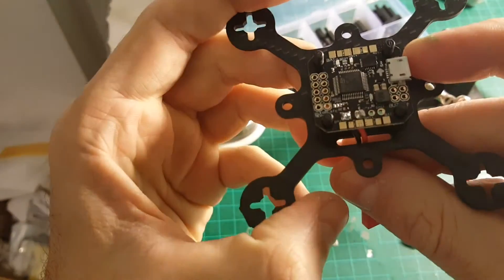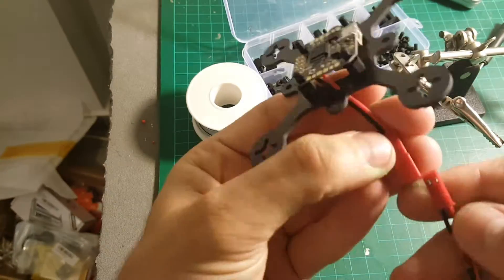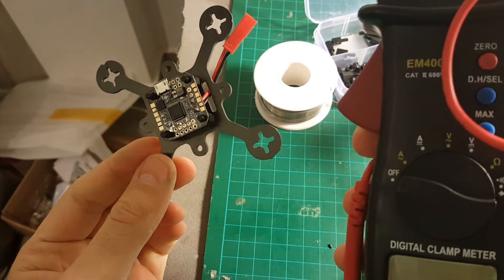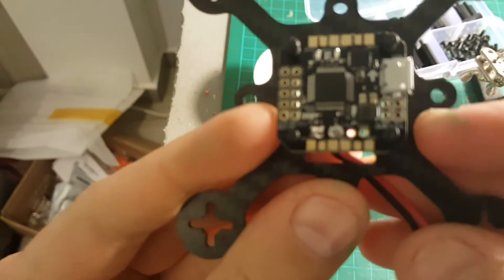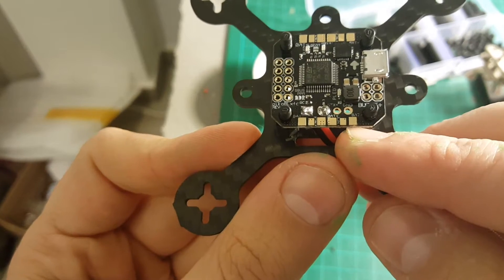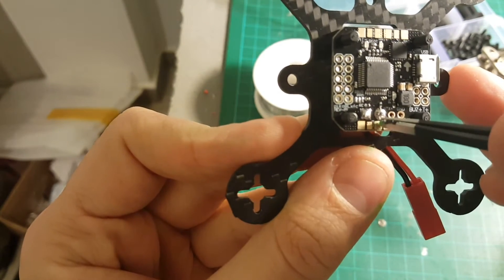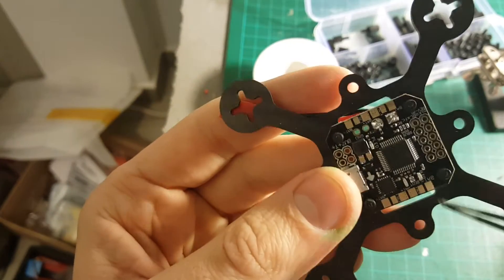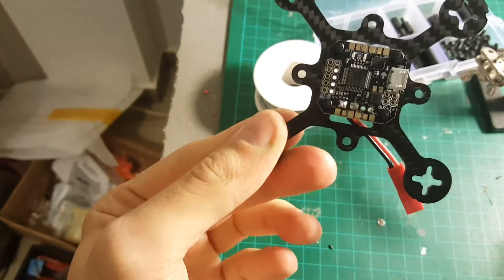The JST cable is now connected, and you can see when we power it on, it is working. By the way, I've just confirmed using this multimeter tester tool that the minus and the plus of the ESCs are as written — this is minus, plus, plus and minus, and minus, plus, plus and minus — so exactly as it's written on the flight controller.